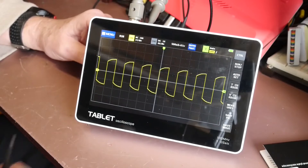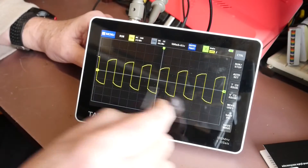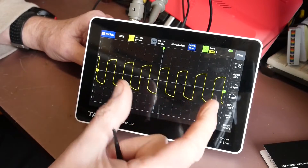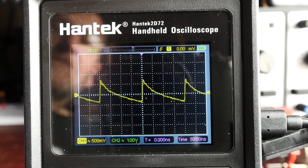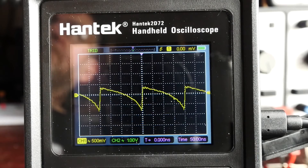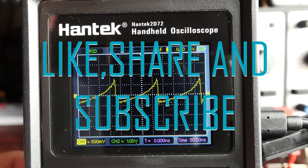Thanks for watching this video about the best handheld digital oscilloscopes. I hope it gave you some insight into what features you should look for when considering buying one. Remember, the right oscilloscope can make a huge difference in your work. Check out the descriptions and reviews of each model before you make a purchase. Thanks again for watching, and see you in the next video. Please like, share, and subscribe. Until next time, stay tuned.